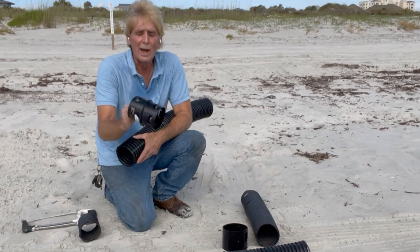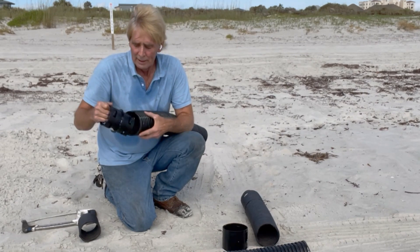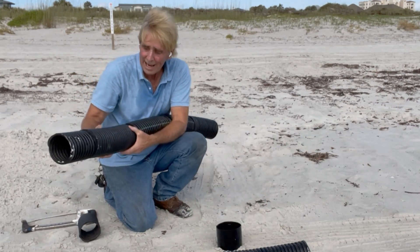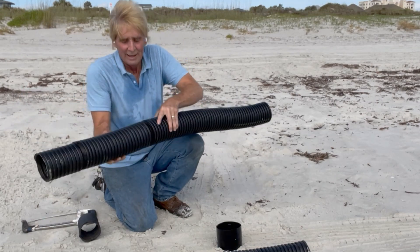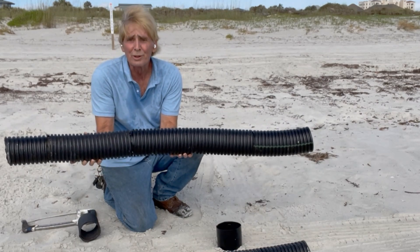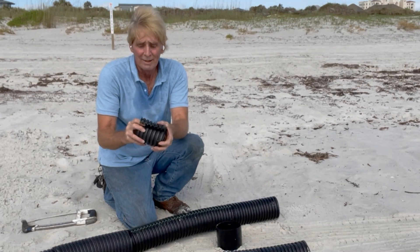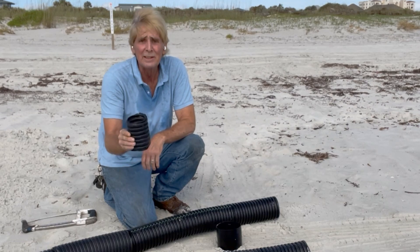It works the same way as this coupling that you buy. It's got the barbs on it. Slide one end into the pipe, the other end into the pipe, and it makes a connection. It's a little loose, but it works really good. But honestly, this little piece that I made works so much better than any of these other couplings.